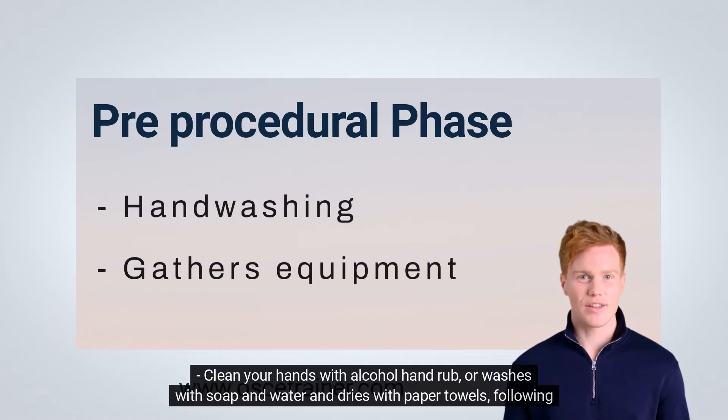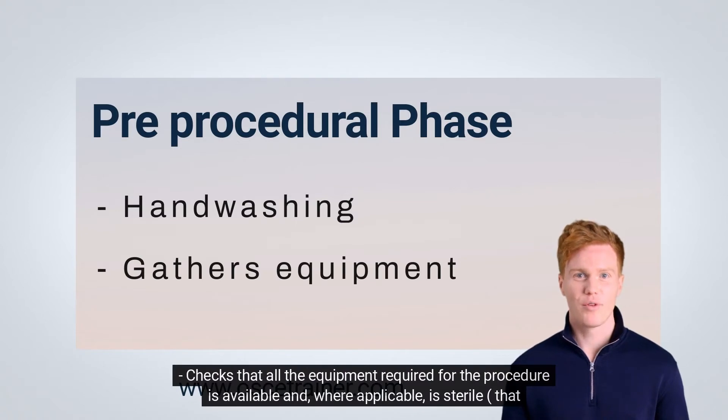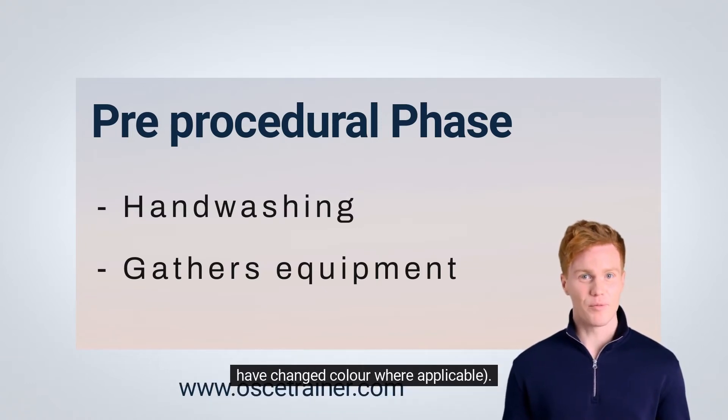In the pre-procedural phase, clean your hands with alcohol hand rub or wash with soap and water and dry with paper towels following WHO guidelines. Check that all equipment required for the procedure is available and, where applicable, is sterile — that is, packaging is undamaged, intact, and dry, sterility indicators are present on any sterilized items, and have changed color where applicable.